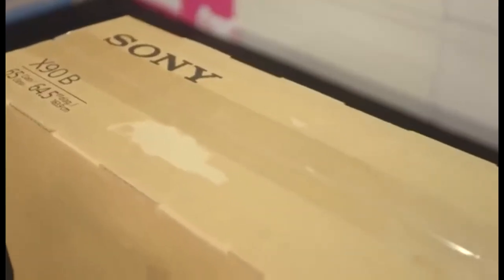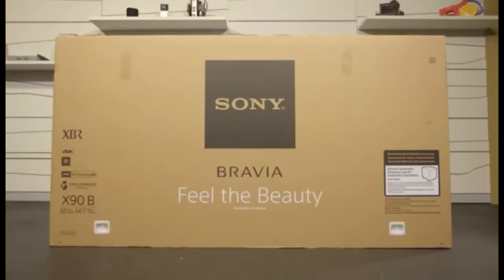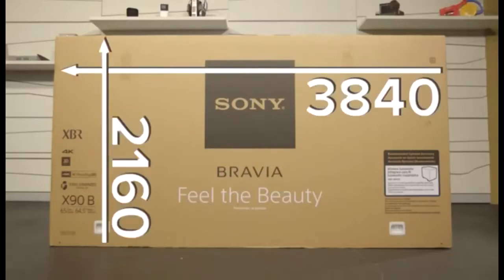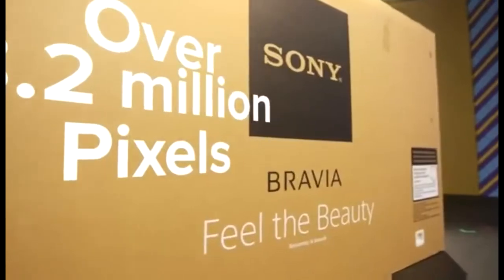You may have seen 4K go by another name — UHD or Ultra HD — which for you tech heads translates to 3840 by 2160 pixels. That's over 8.2 million pixels on a single screen. And it's a 3D TV too.